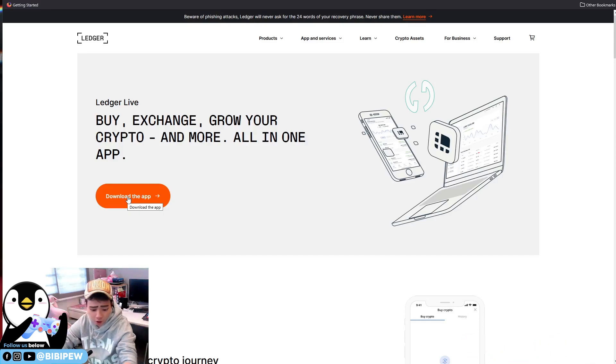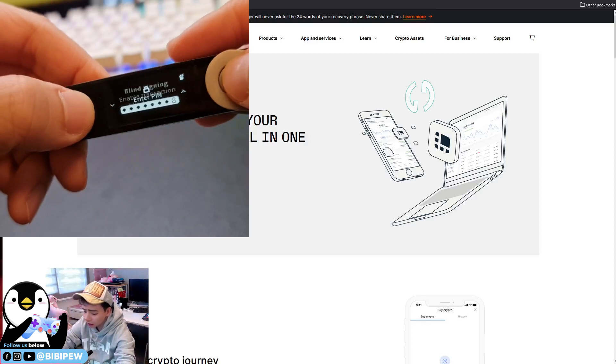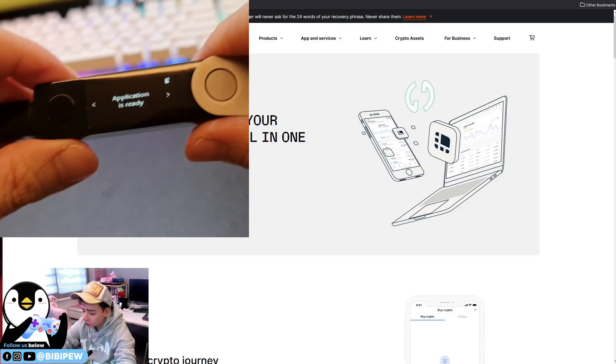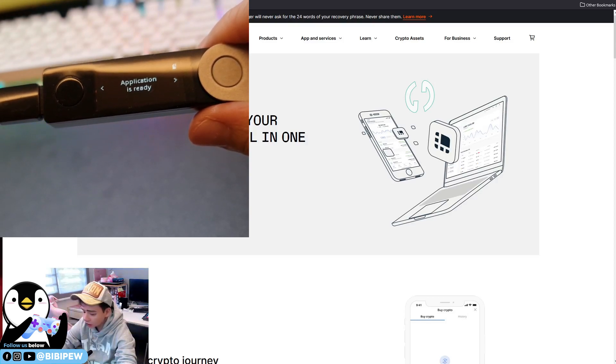To enter your PIN, you'll need to connect the Ledger with the USB-C cable. You just connect it to your computer or laptop and key in your PIN.